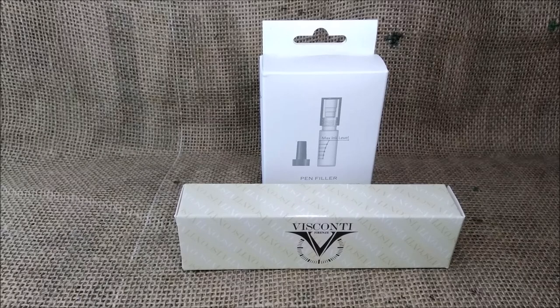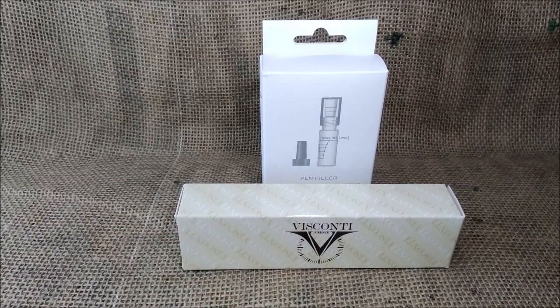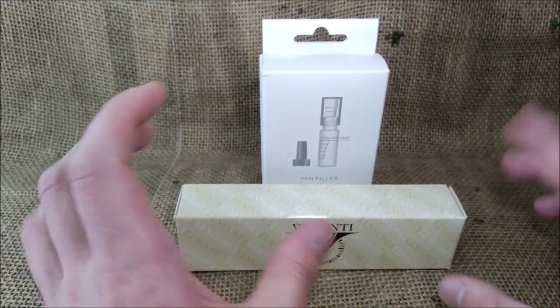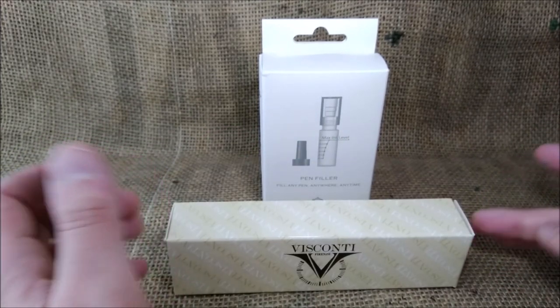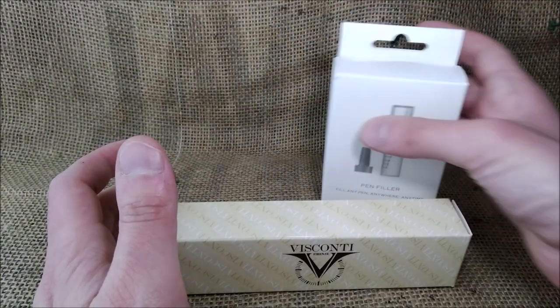Hi, welcome back to ODE YouTube channel. Today we are here for another Versus video. This one is not about two pens facing each other but about two traveling ink bottles from two different brands facing each other.